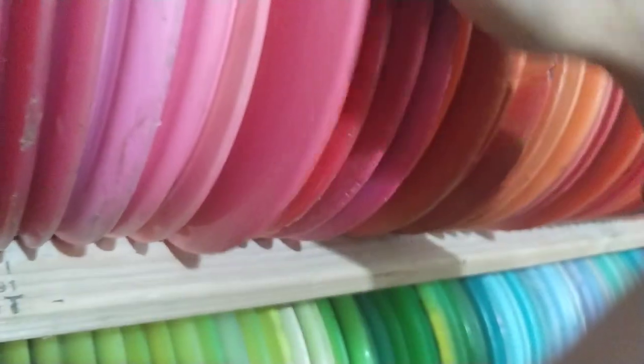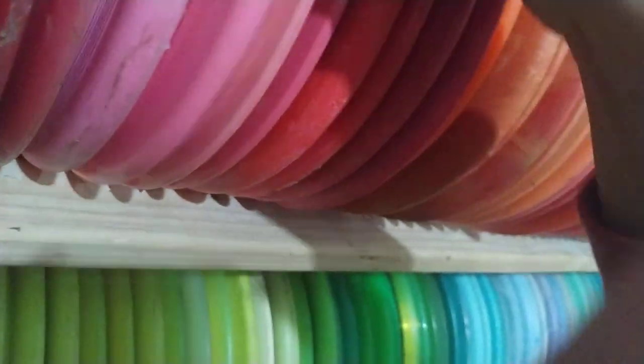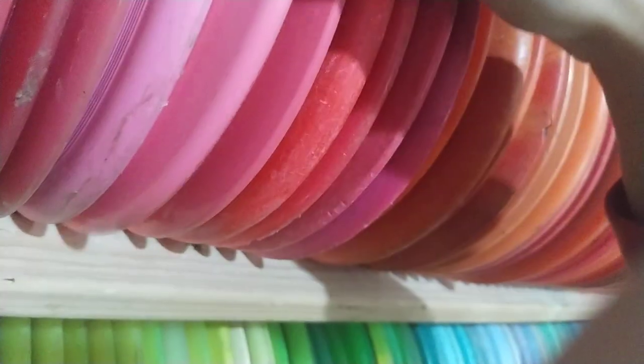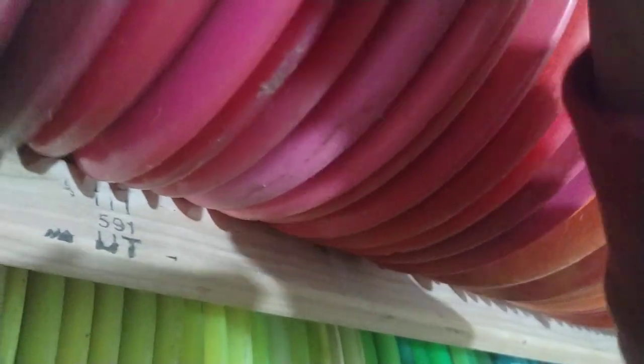This is an Aztec by Infinite Discs — I used that for a long time. Leadstone Edition Venom — that's really cool. Star Cobra — that's pretty cool, you don't see those anymore. This is a D1 — love that D1. Buzz SS — that's really cool. Westside Disc Underworld. A Gazelle — I've thrown it a couple times, it's really cool.